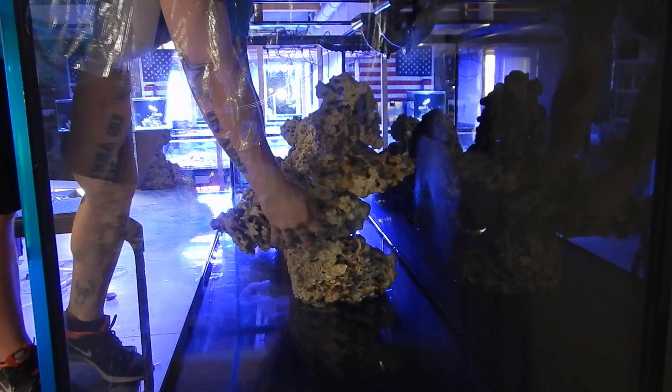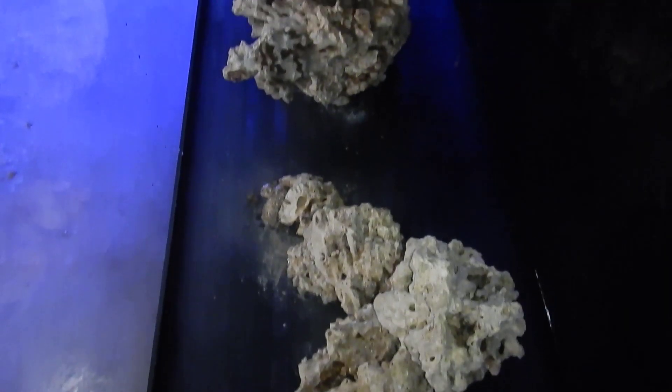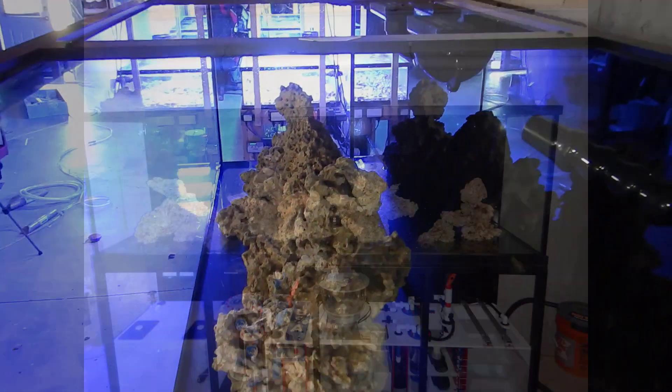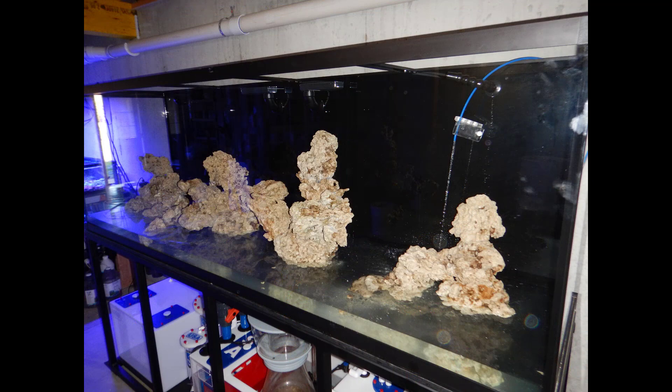Then I put it inside the tank, made some minor adjustments, and added some rock to get it looking the way I wanted. Once I was done aquascaping, I let it sit for about two or three hours before adding tap water and salt. Overall it looks pretty good — definitely different from what I had in the past, but for the long term I know it's going to be the best option.